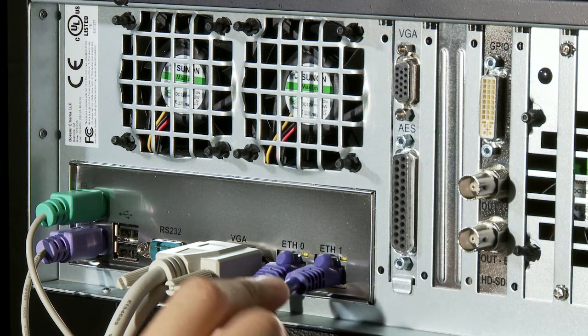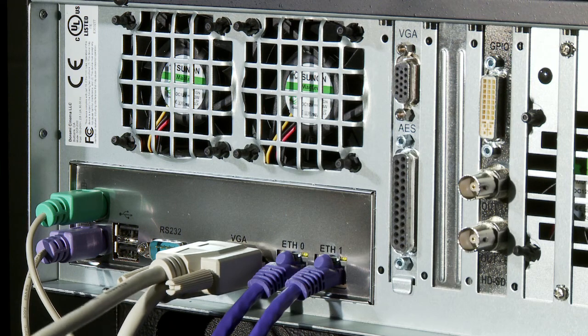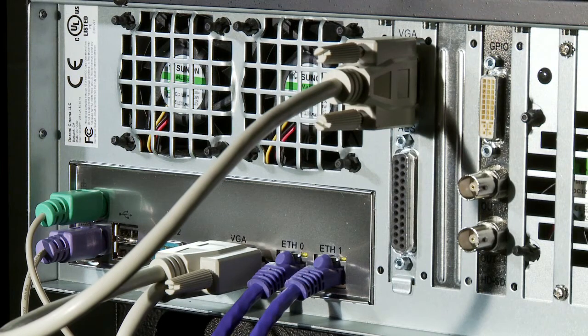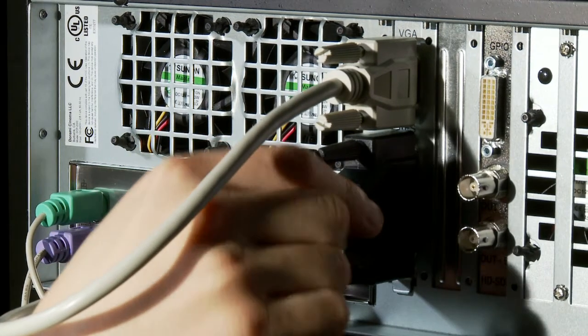Now connect an ethernet cable into the ethernet port labeled ETH1 and the other end to the theater automation device. Next, to enable the front LCD touchscreen, plug the other end of the VGA cable into the VGA connector located near the top rear of the connector panel. Now you can connect the AES audio cable to the AES connector, then plug the other end to your audio processor.